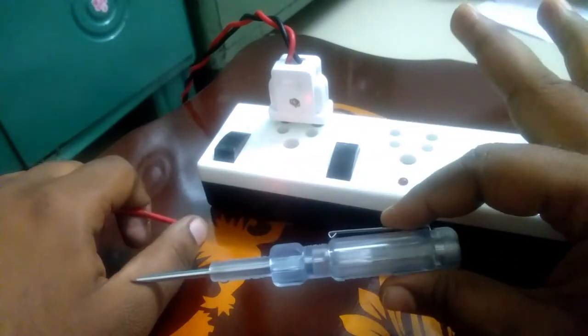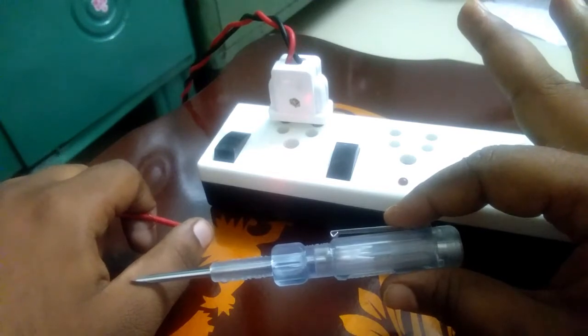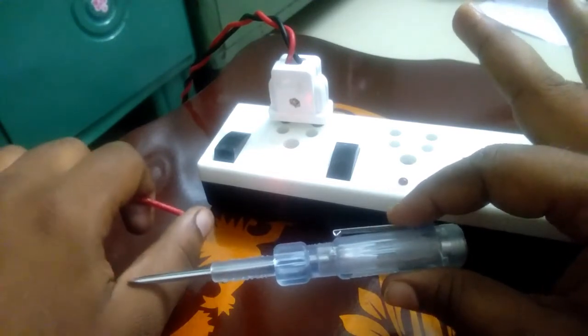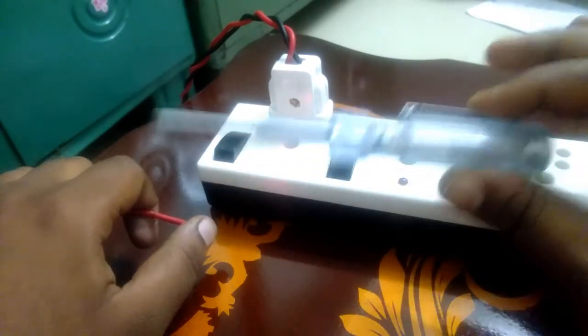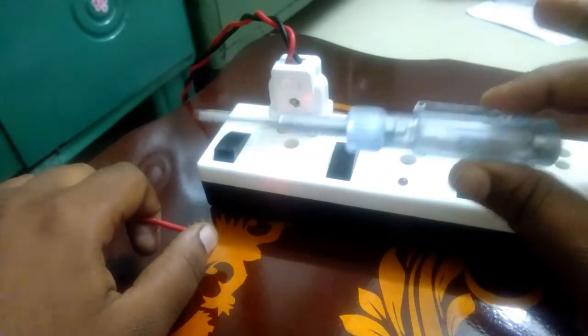When I run the power supply, I will use my hands. I'm using the power supply. Now I'm going to turn on the oil table. I'm going to turn on the ground connector and run through the supply. Now I'm going to turn on the power supply.